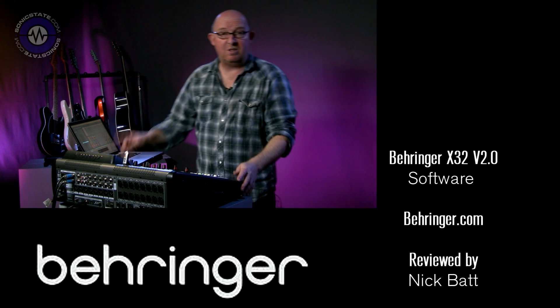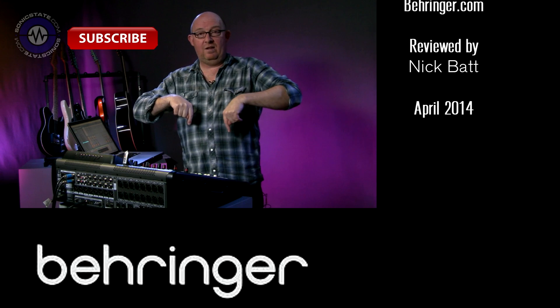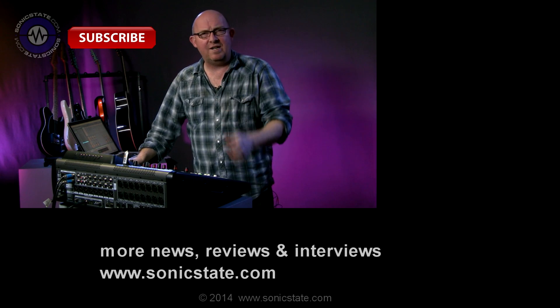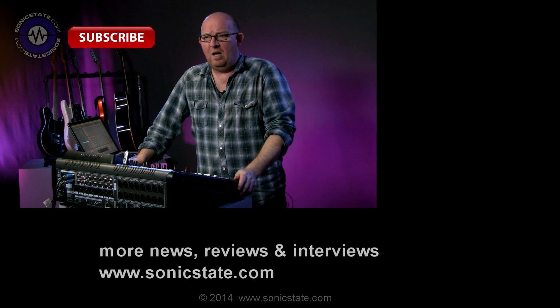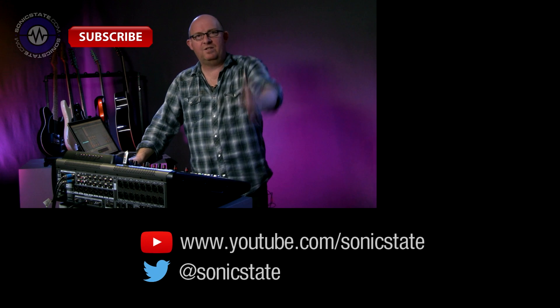Thanks very much for watching. Please do subscribe — we do appreciate it. There'll be a button here, and there are links above and below the player. I'm trying to get one of those YouTube hundred thousand subscribers plaques, so please do help me out. Anyway, thanks for watching, see you next time.